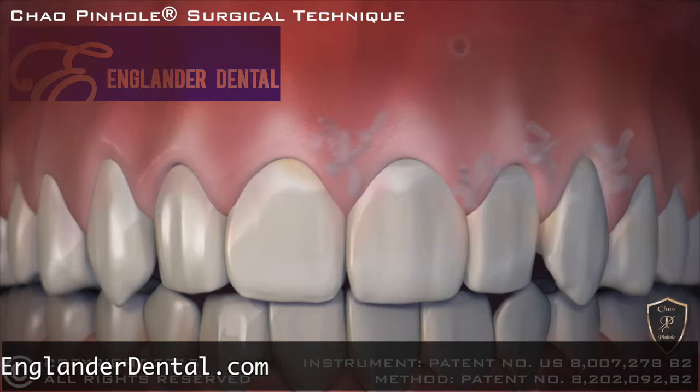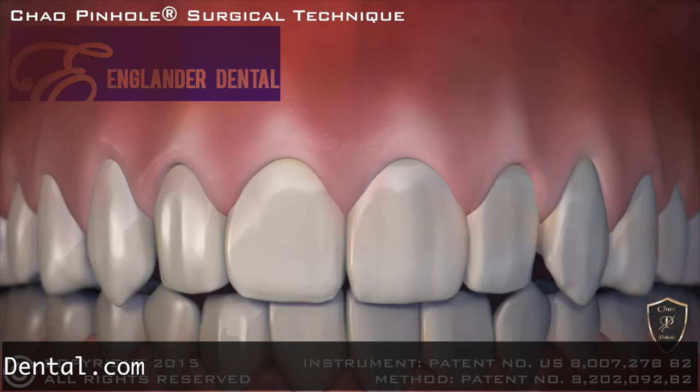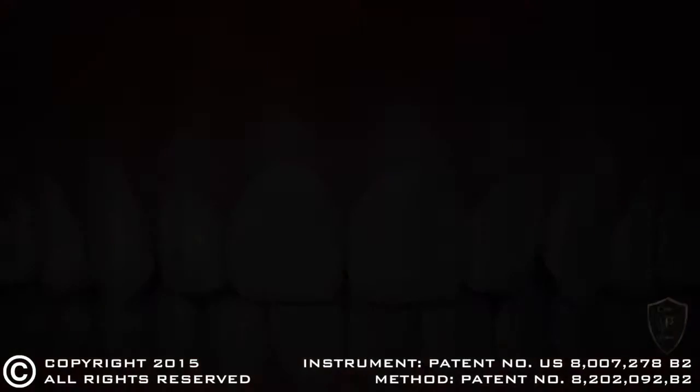When complete, the receding gums are corrected with a minimally invasive treatment that is quick, easy, and instantly pleasing. Thank you for listening.